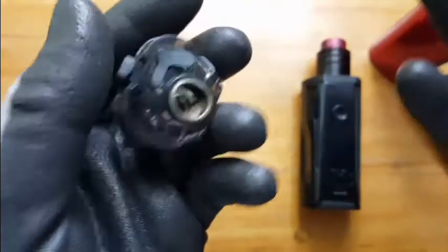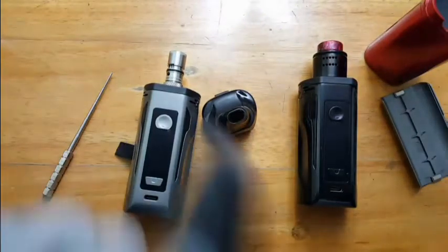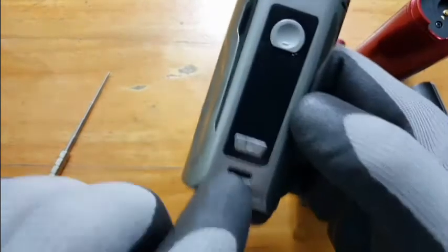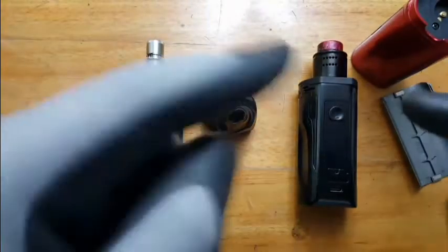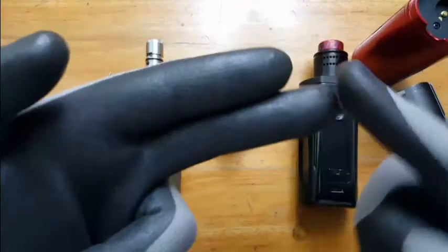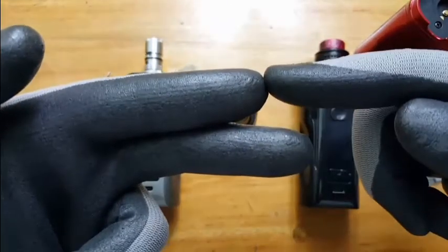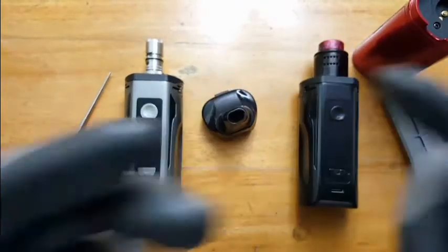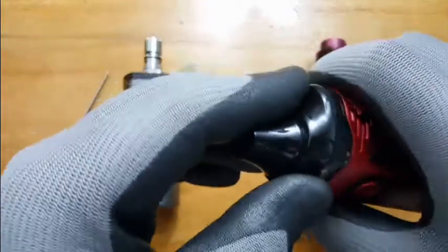Now let's talk about the positives. For charging, I did not use any external charger — I maximized the use of the USB-C and it charges this thing with no problem. You'll notice sometimes one battery has more charge than the other, but once you plug in, it fills up the lower one first and then balance charges everything. Awesome.